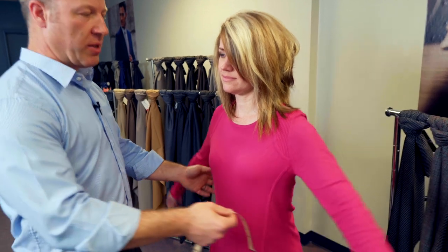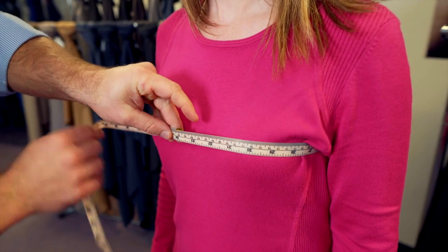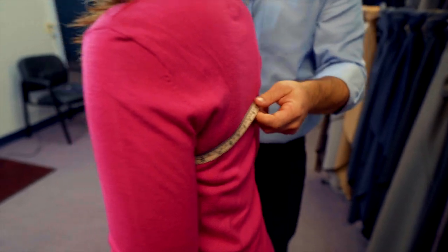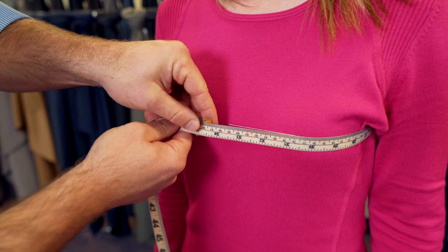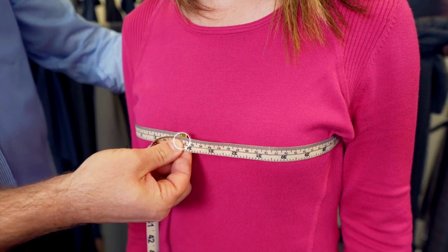For the chest measurement, have the customer lift their arms. Take the tape and go around the widest point of their bust. On the back, make sure the tape doesn't sag — keep it level with the front. Keep it high, and make sure the tape is not pulled too tightly so it doesn't pull in on the bust at all. Just let it rest loosely, just like this.